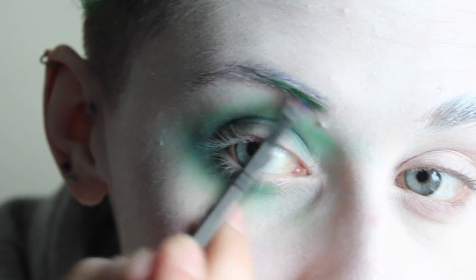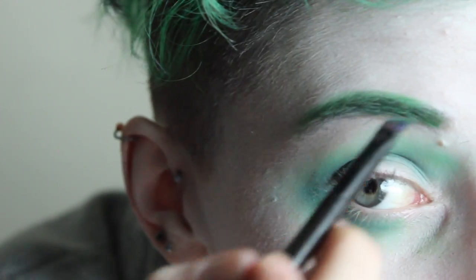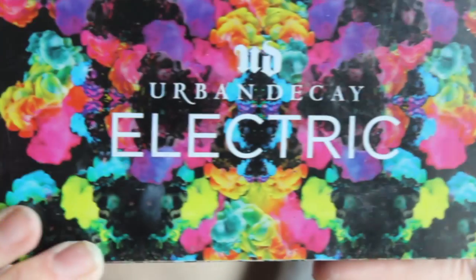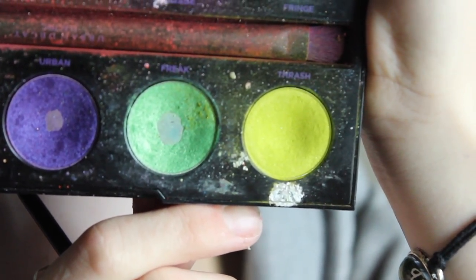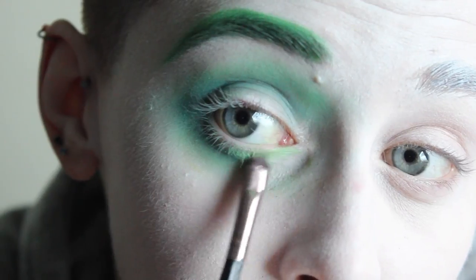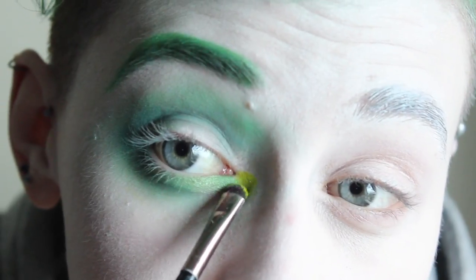Then using Clover Club from SUVA Beauty again, I'm going to fill in my brow. Then taking my Urban Decay Electric palette, I took the colors Freak and Thrash — I put Freak underneath my eye and blended it into the other colors, and then I took Thrash and put that in my inner corner.